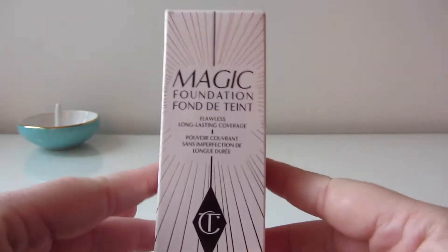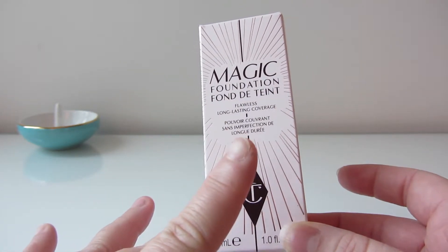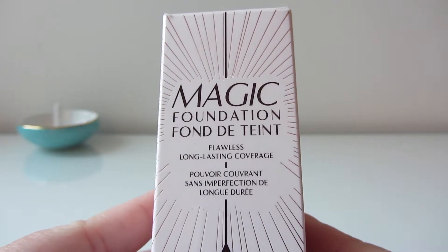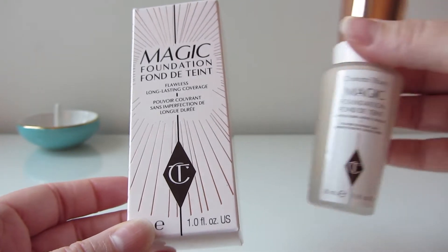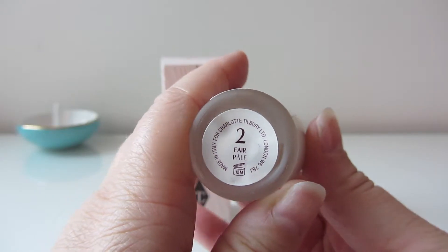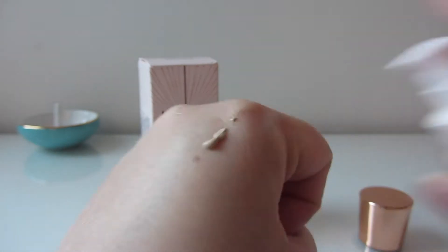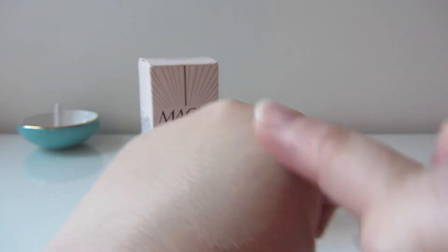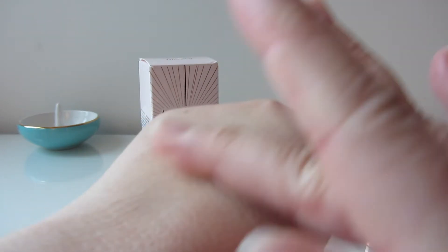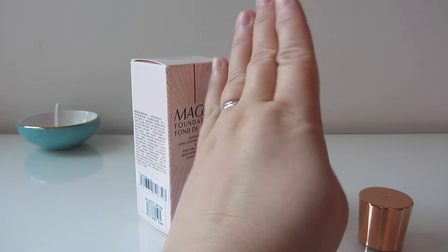The next thing I got was some foundation. They have two types and this one is more for if your skin is on the oilier side — it's a bit more of a matte finish, not as glowing. It's called the Magic Foundation Flawless Long-Lasting Coverage. It comes in a little bottle with a pump, which I love. I put a little bit on and rubbed it in. The girl told me you need to heat it up to get it heat-activated before putting it on. It looks exactly like my skin color on my hand.